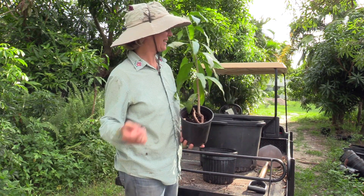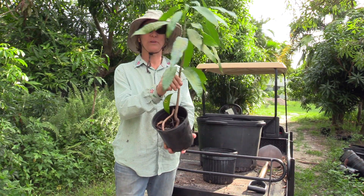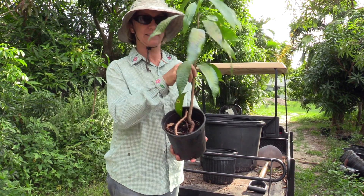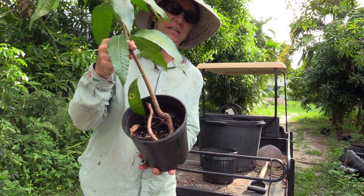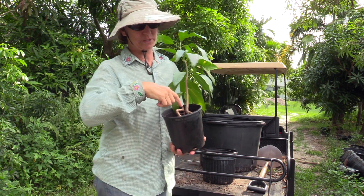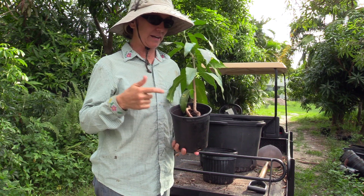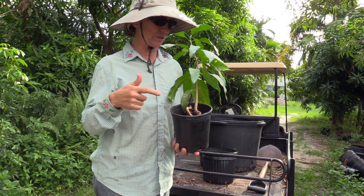Good Monday morning. I found a problem rootstock. This is mango, of course, and this root is really weird. A lot of times the mango roots, when they're in the husk, will start curving. This one just never stopped curving.